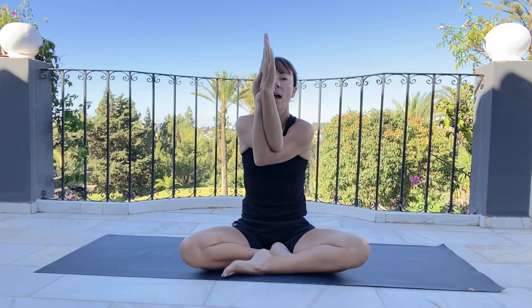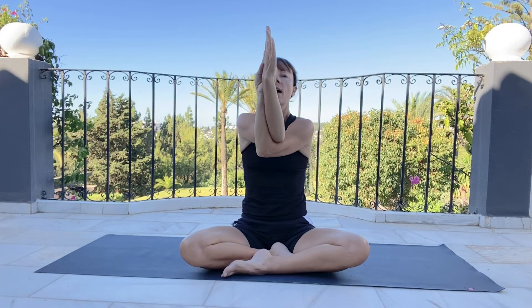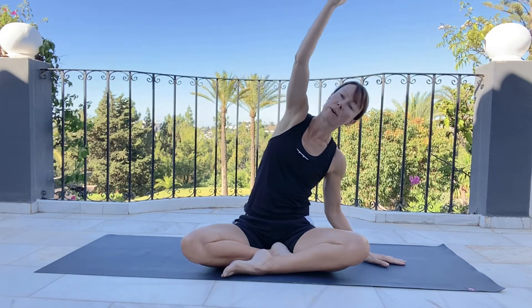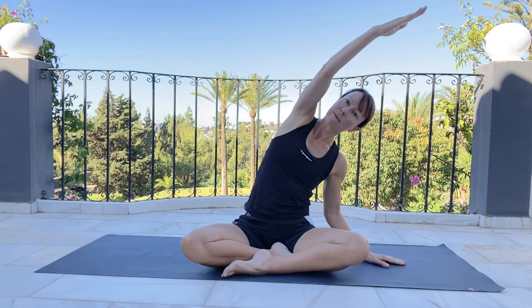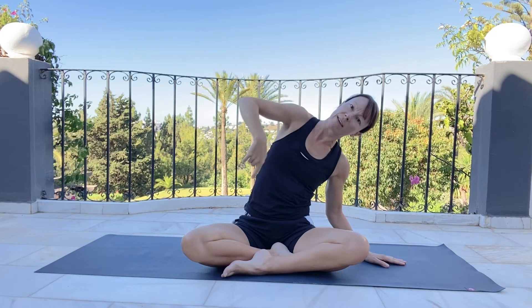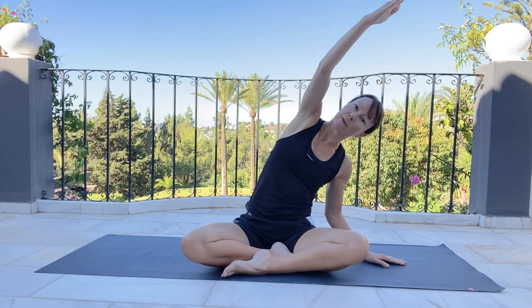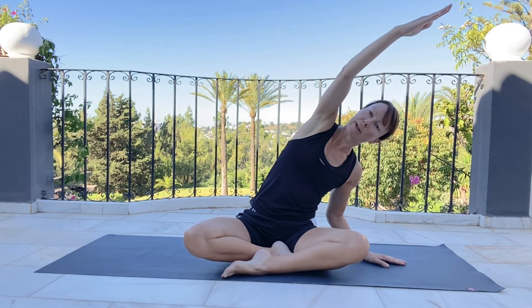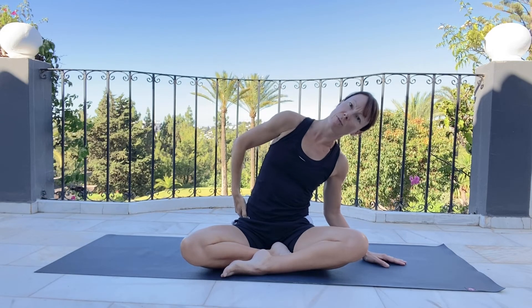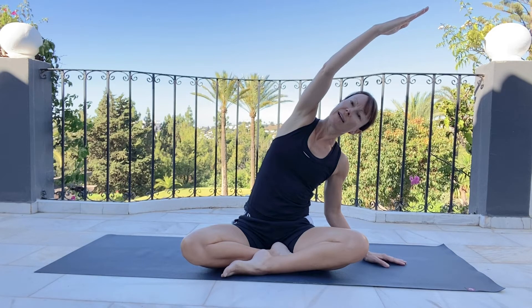Inhale here. Exhale, coming in. And we inhale to the top. Exhaling to open the arms out. Take the left hand on the floor. Inhale, reach the right arm up and over. Stay here, coming into your side bend. Relax your left shoulder down away from the ear and keep pressing your right bum cheek down into the floor — sometimes we lift up a little bit too much. Keep that action of pressing down, feeling the lovely stretch in the side of the body.